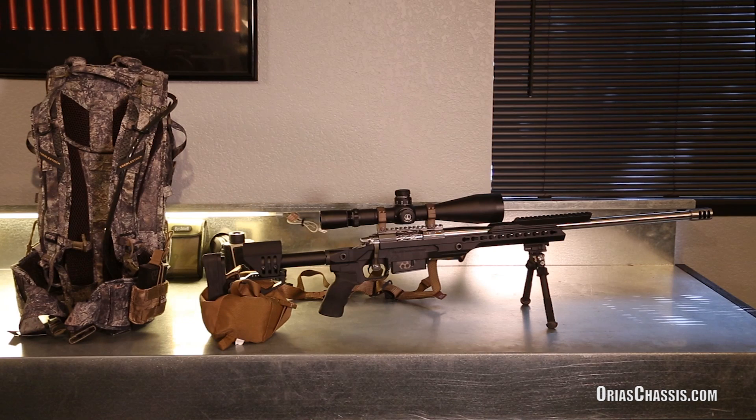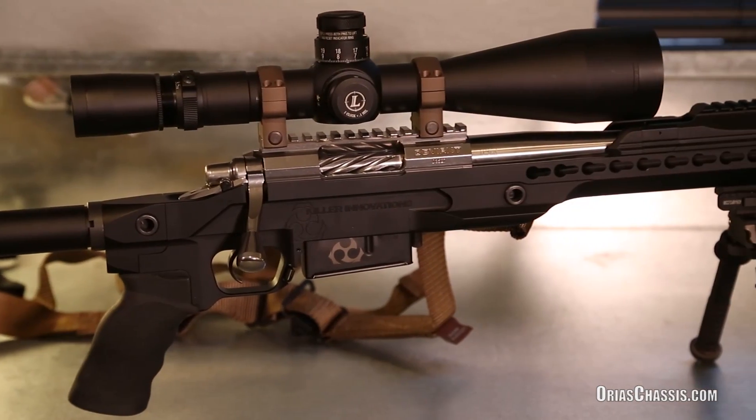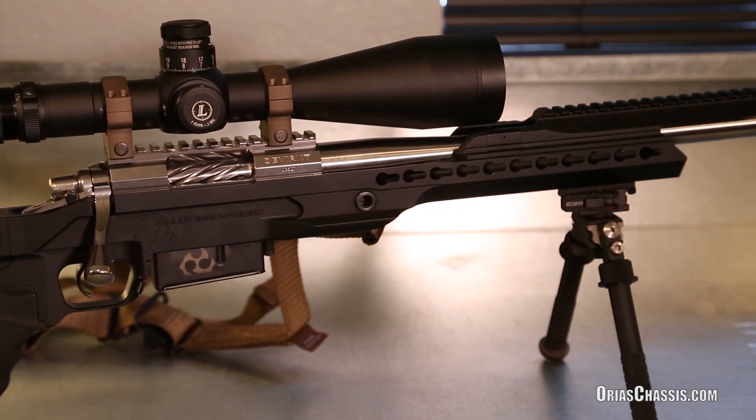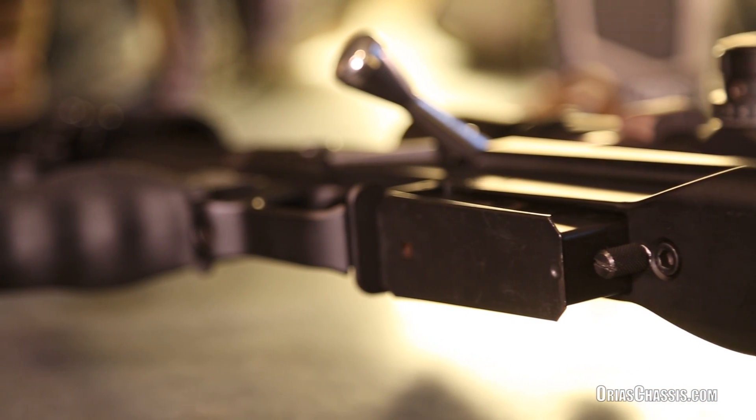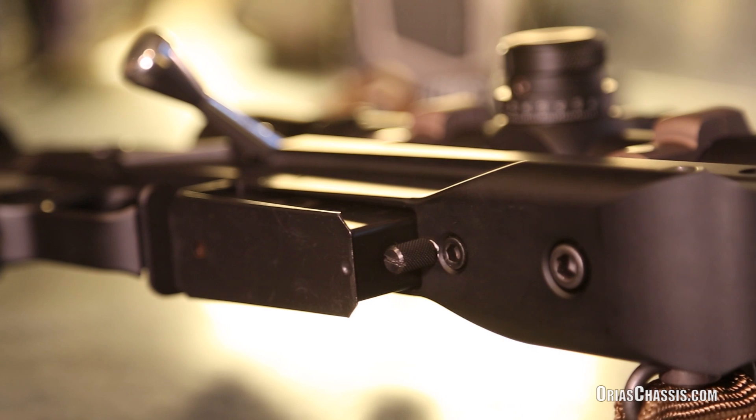The Arias Chassis System by Killer Innovations and Mega Arms is the most advanced chassis system available on the market today. The Arias Chassis was developed around our patent-pending self-adjusting recoil lug alignment system.